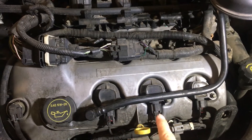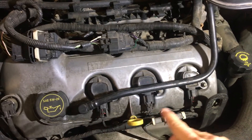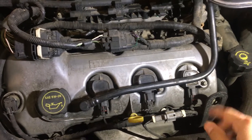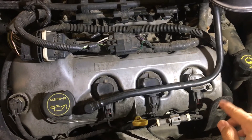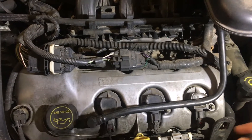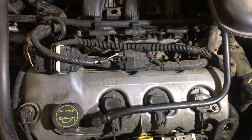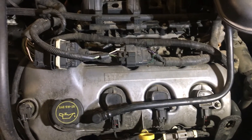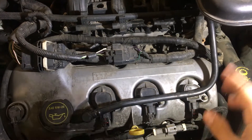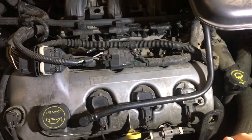If you buy coils locally from a parts house, they're around $50 to $60 a piece. Online you can get aftermarket ones — I don't know how good they are — but around $100 for all six. Plugs are probably another $30 for six. So if you go to a parts store and don't have time to order online, it's pretty expensive.